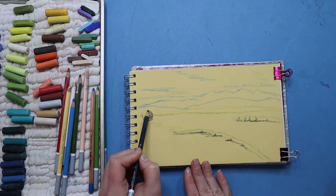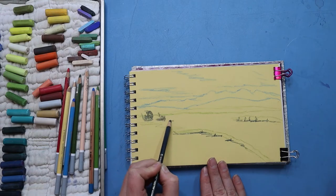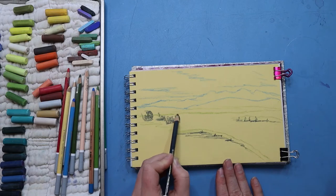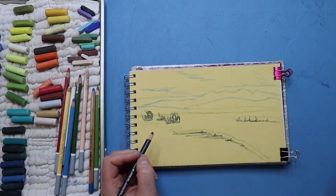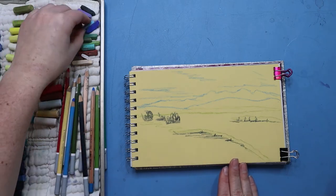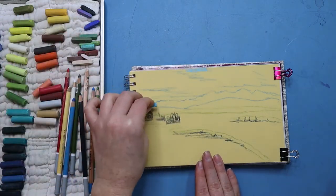Having the shadows and dark areas marked out helps me keep track of where everything is located and it helps anchor the picture for me visually. So I know where the water is going to be, where the shadows are — I know how to start shaping my picture.